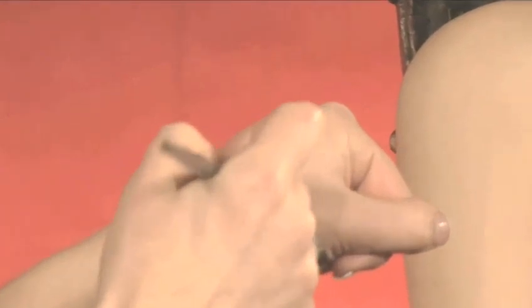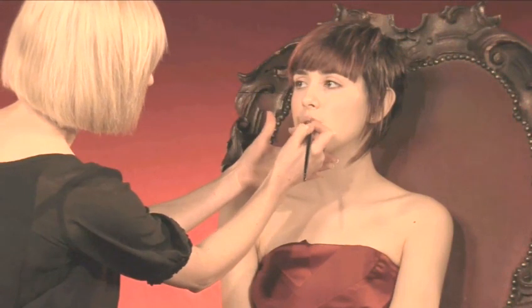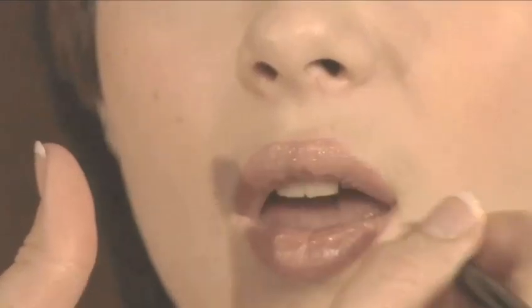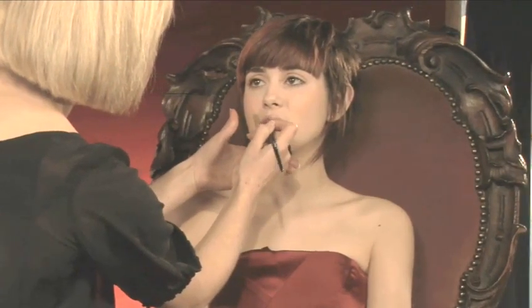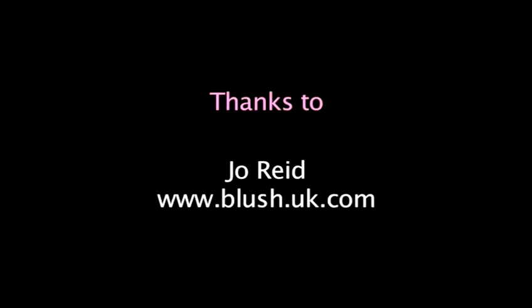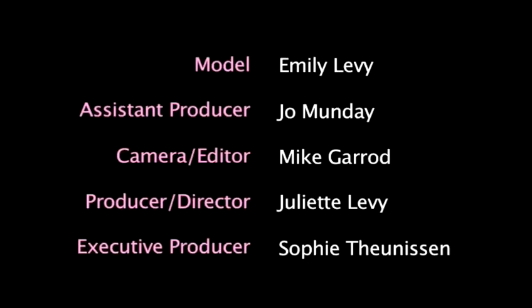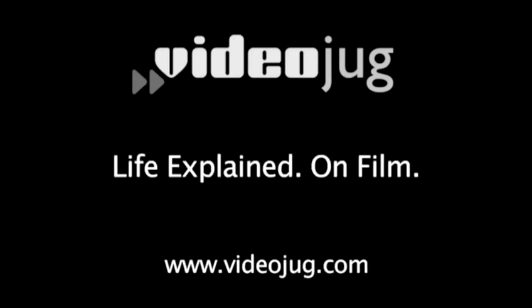And in choosing a lipstick, I want to use one that's as close as possible to Emily's natural lip colour. I'm just going to line Emily's lips using this brush, being very careful not to go outside of the natural lip line. Then we're going to use a bit of gloss in the centre of the mouth just to pick up on the fullness of Emily's lips. And that's the no makeup look.